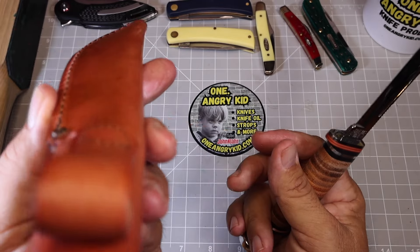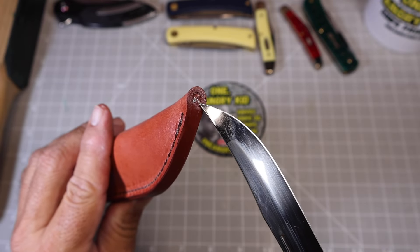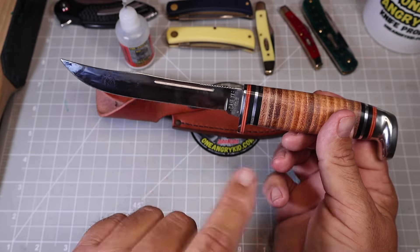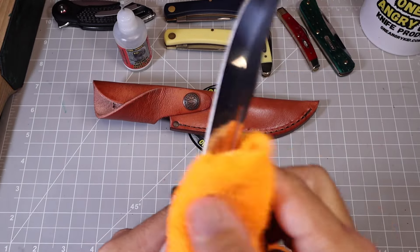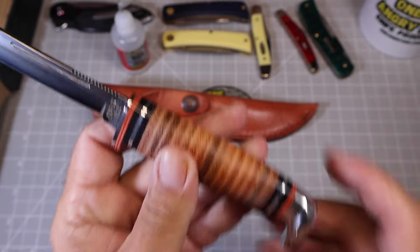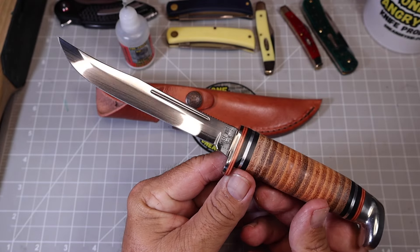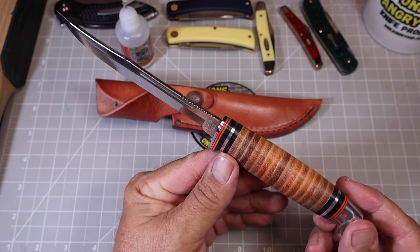It comes with a pretty nice sheath, but it doesn't have a drain hole — looks like it's clogged up. I'll probably be able to clean that out; I'll run a little drill through that later. Let's check out this knife. Mirror polished — plenty of fingerprints on it already. Stacked leather — look at that, it is gorgeous. But I am disappointed in this blade because it's kind of skinny compared to the Skinner blade I was expecting.